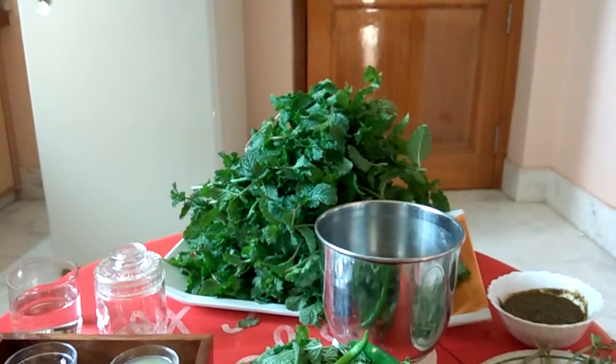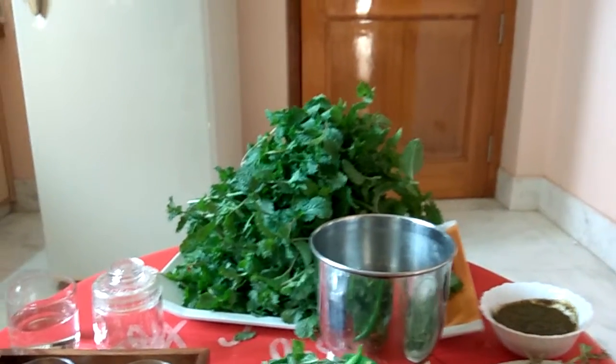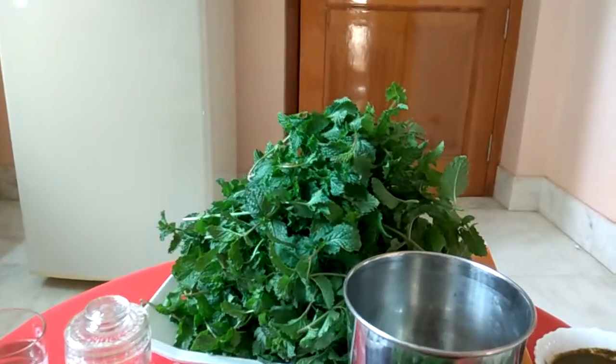Namaste. Good morning. Myself Anita Fagedia from Bikaner, Rajasthan.